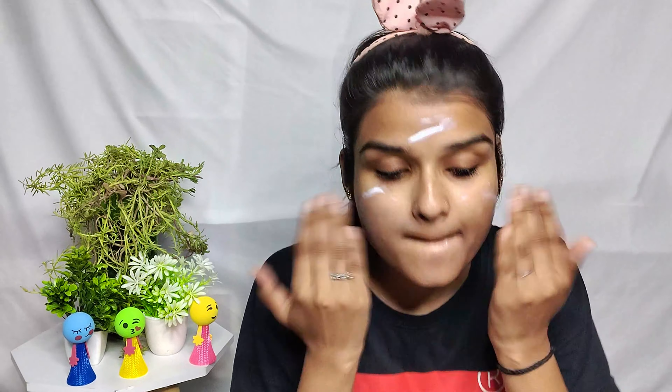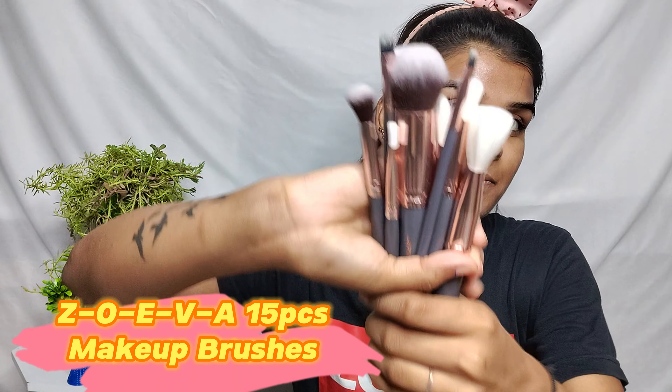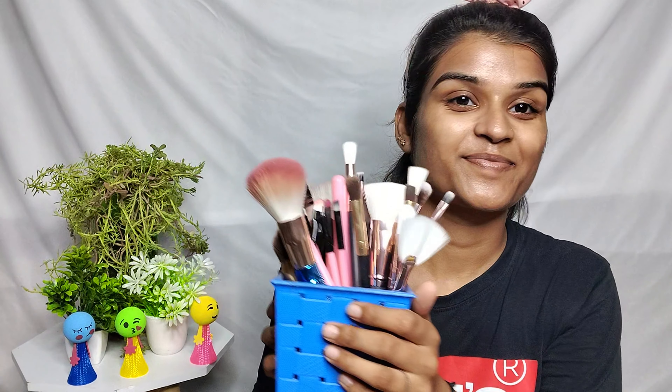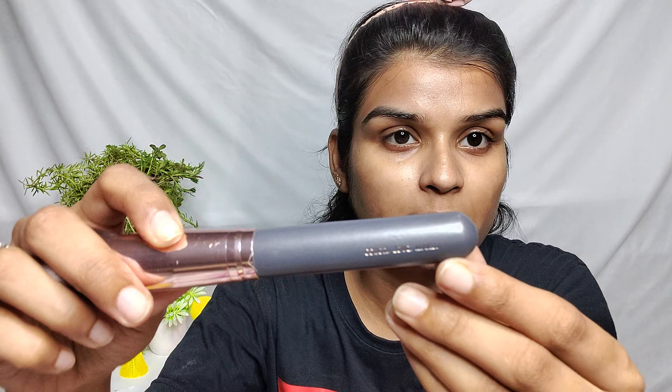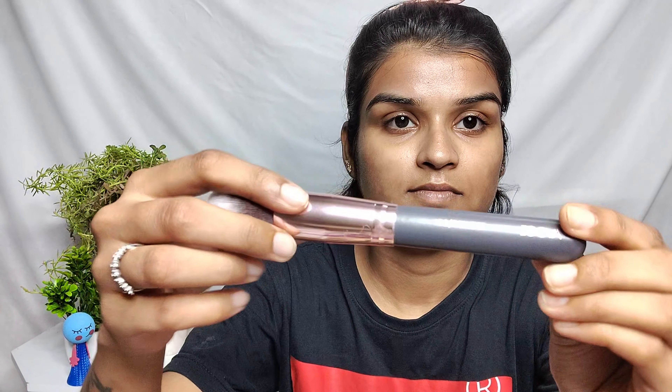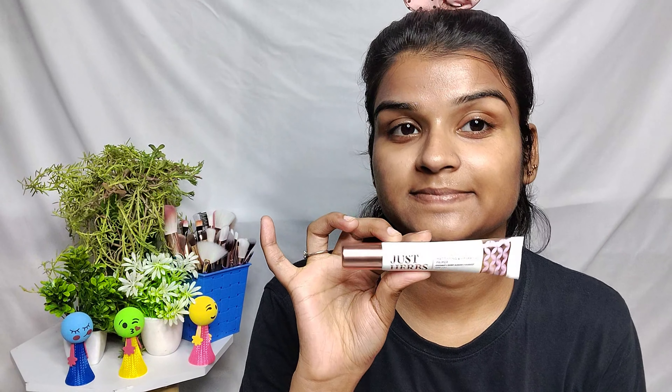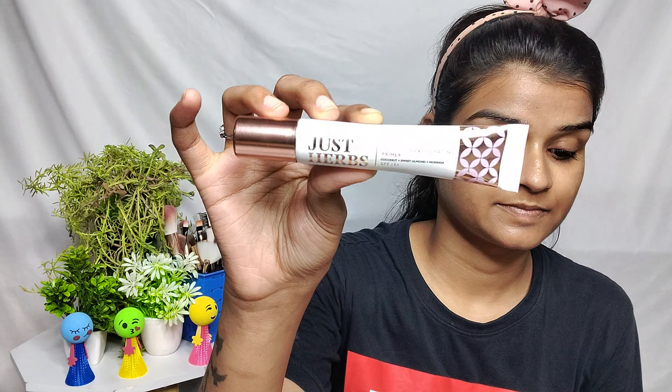All products that I will use will be visible on the screen. If you want a link, please let me know in the comments.